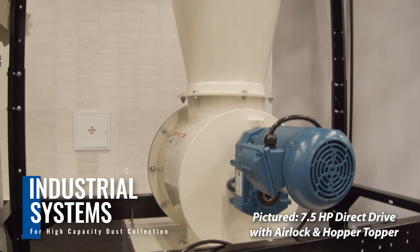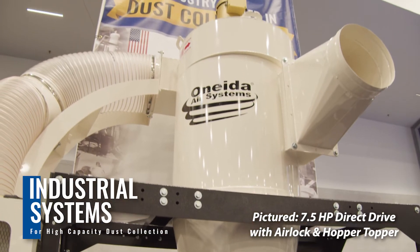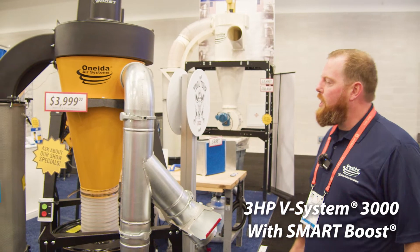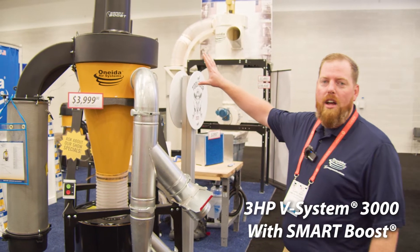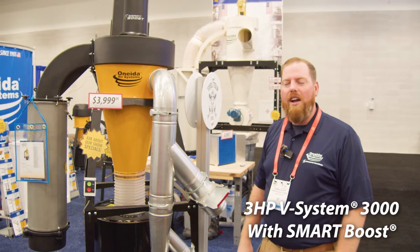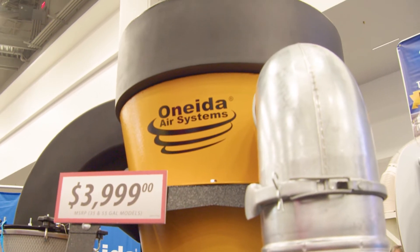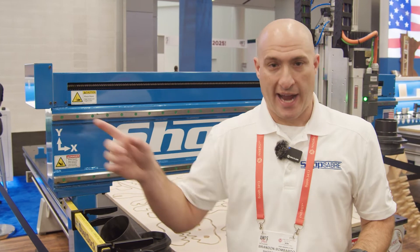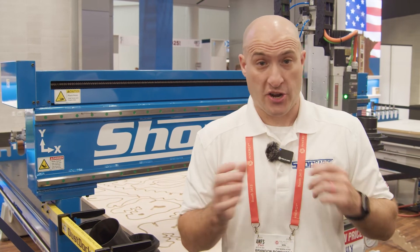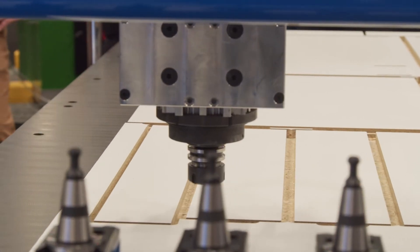The best part about working with Oneida is their team is so incredibly talented. What they do is come and talk with you, chat with you, get pictures, ask you what you're running, and they size the dust collector for your needs — because no two shops are the same. The run length, the size of the tubing you need, the machine you're running — all of those things make a difference. Oneida has the ability to size the right collector as well as the piping you're going to need for your shop.